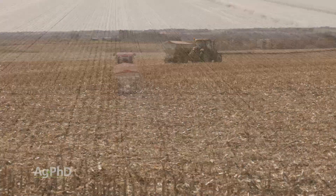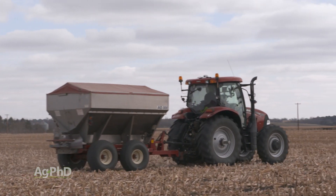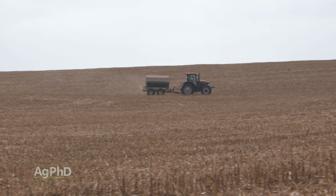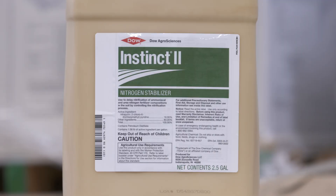Could you use a nitrogen stabilizer to apply a little bit more than your CEC allows? For instance, if your CEC is 5 and you want to put on 70 pounds instead of 50 — here's the thing: once you make that application, that's the last day you really have control of what's going on in the field. Now you're subject to the weather. Will a nitrogen stabilizer help you a little bit? Absolutely. But will it help you for six months on a way-over-application that your soil can't hold? Definitely not. If you're pushing it just a little, it can help — but if you're pushing it a lot, no way.